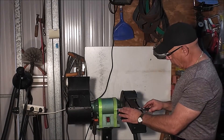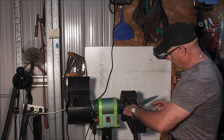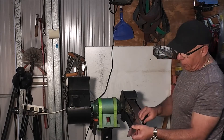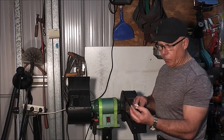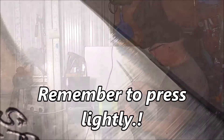All you've got to do is remember to press very lightly. Once one side, then the other side, back and forth — probably twice on each side until you feel the burr, which I'll be showing snippets of during the course of this video.